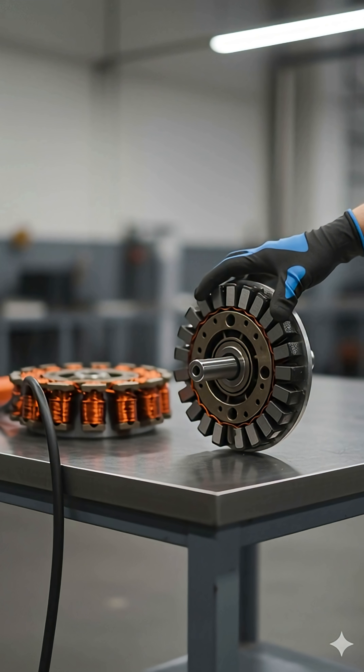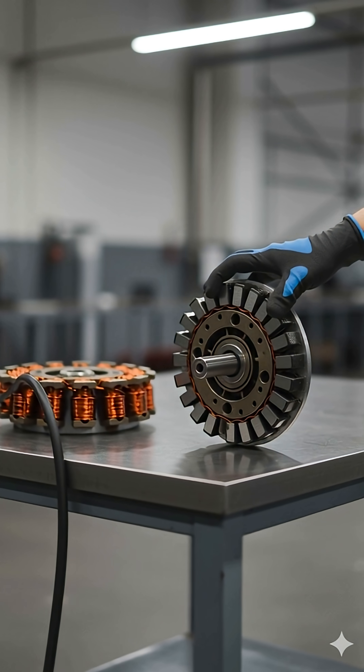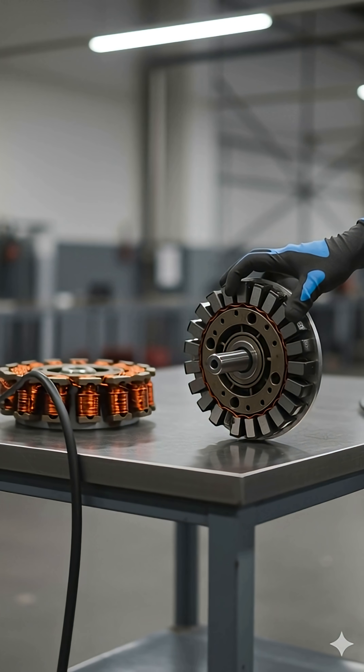This rotating shaft, called the rotor, is filled with powerful permanent magnets. When the stator's magnetic field interacts with them, rotation begins.